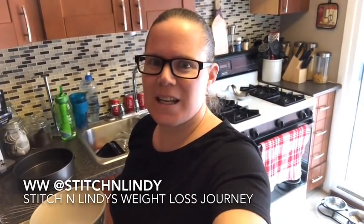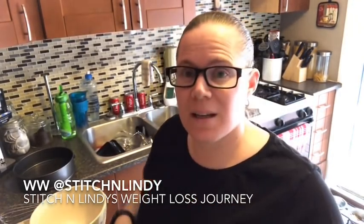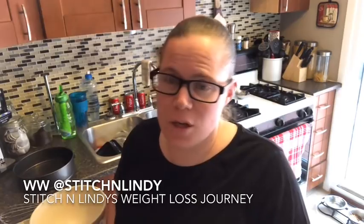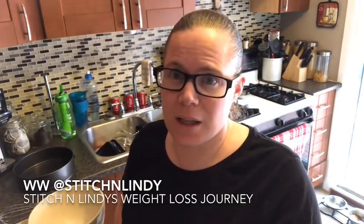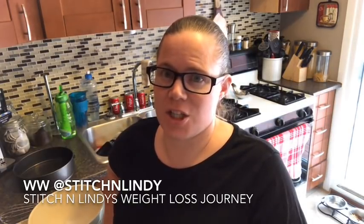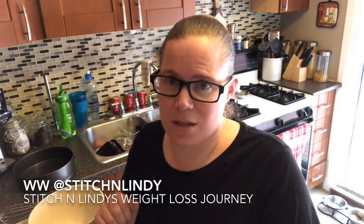Hi everyone, it's Lindy from Stitch and Lindy. I feel like I haven't done a recipe in a long time. Today I'm making a cheesecake — this is actually from the Pound Droppers website. If you haven't checked out pounddroppers.com, they have amazing recipes for so many different things. They're WW-friendly and list all the points. I wanted to do this cheesecake because it's the closest I've come to feeling like I'm actually eating a real cheesecake.